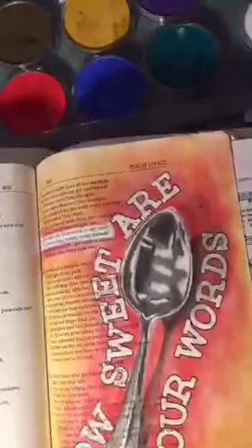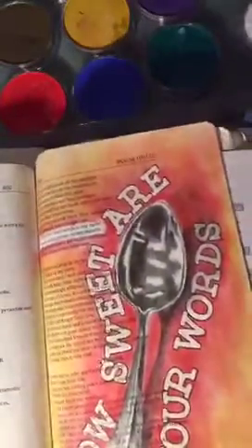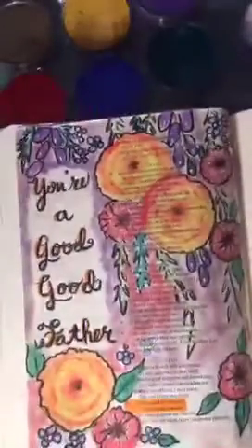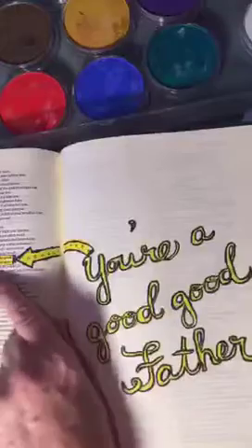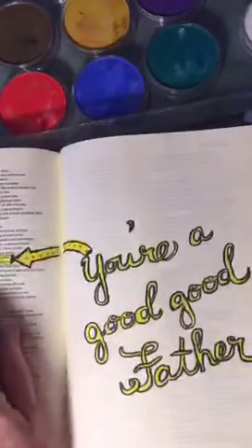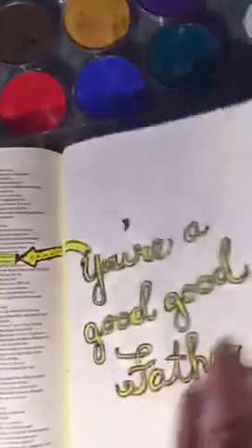I've got my iPad in front of me so I can read your comments — what I'm seeing is delayed from what I'm seeing on my phone, which is kind of weird. Anyway — guess what, I did this page yesterday and guess what they sang at church this morning? 'You're a Good Good Father.' I loved it, so I went ahead and wrote that on this page. This is from Psalm 119:68 — 'You're good and do good, teach me your statutes.' There are a lot of different scriptures about God being good, so you don't have to pick this one.